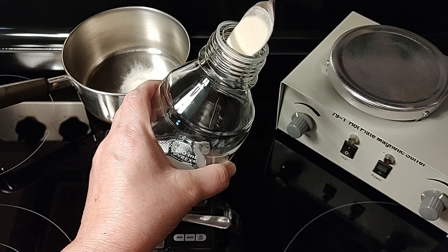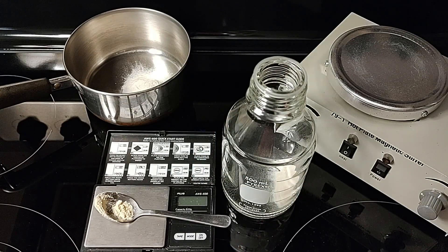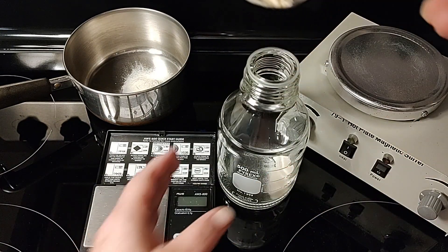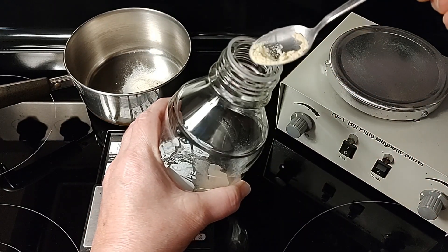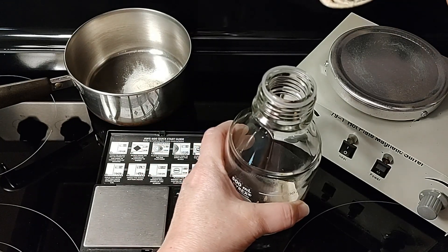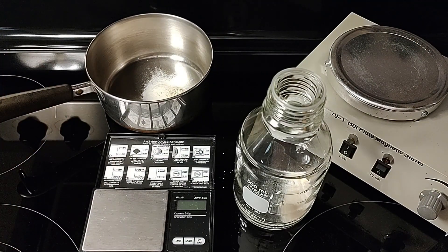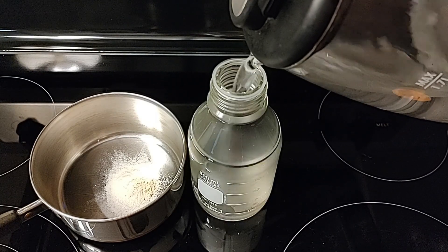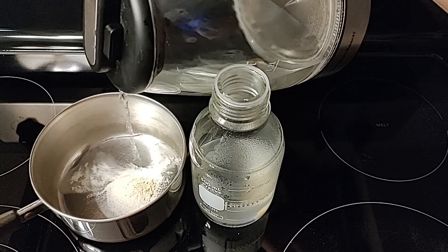We like to use three different plates whether we're cloning or transferring: water agar, which is just water and agar; MEA; and MYA with nutritional yeast. I put the agar in first and now I'm putting in the malt barley extract. I just want to show you putting in your dry ingredients first and keeping it all dry. On the bottle, make sure you don't get any dry ingredients around the mouth of the bottle, because when you add the boiling hot water you'll see condensation and any ingredients there would start congealing and getting sticky.